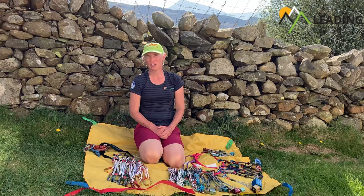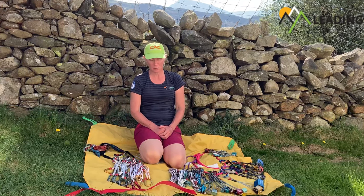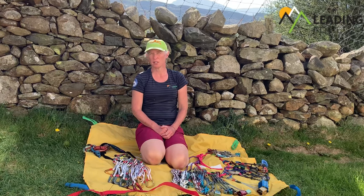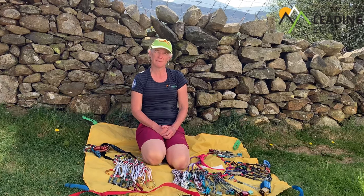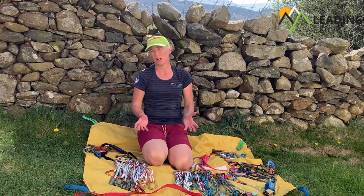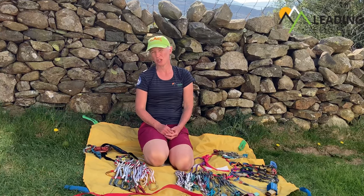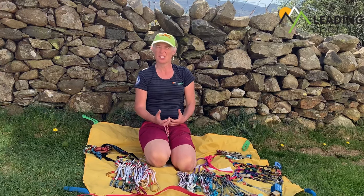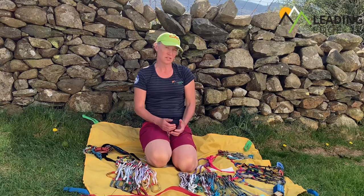I'm going to go through a trad climbing rack that I would carry on a mid-grade multi-pitch trad route in the UK. This is a very personal thing, so what I've got here some people might add to or take away from, or even add gear that they particularly like to carry, but this gives us a starting point.